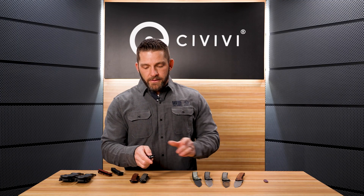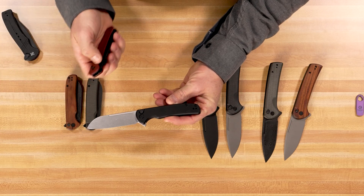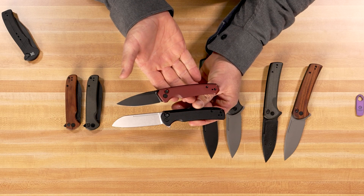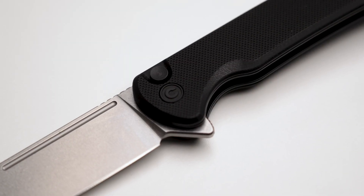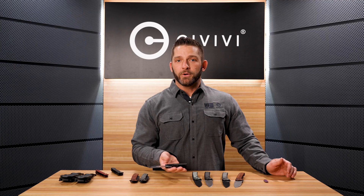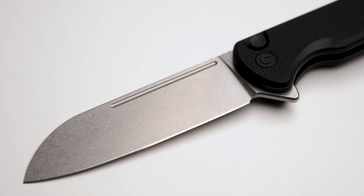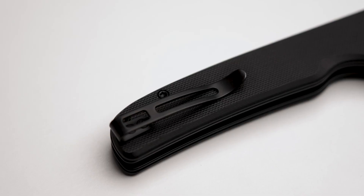Another one we're releasing — I don't have a name on this one yet — another button lock, a little bit smaller than the Conspirator, a little bit bigger than the Altus, and more of a sheep's foot blade on this guy. This one is going to be a hit as well. Everything that we do in button lock, Civivi has nailed. It's a fantastic design, super easy to use, very intuitive, with multiple deployment methods. This one has the flipper tab as well as the fuller for the middle finger flick. All of these button locks have reversible pocket clips, along with the button, making them very versatile for left or right hand carry. They all come with deep carry stainless steel pocket clips.